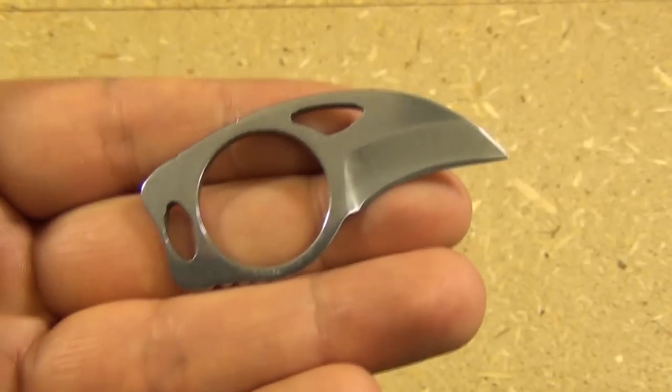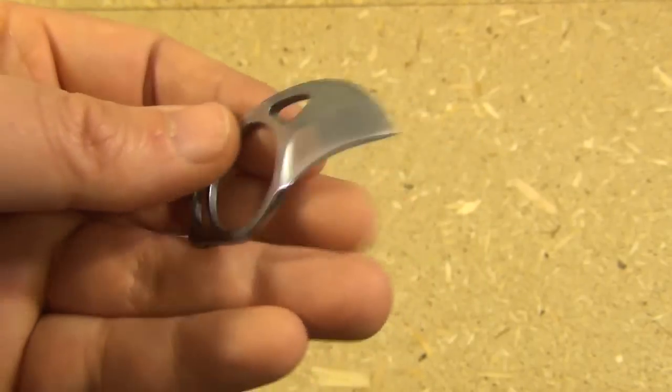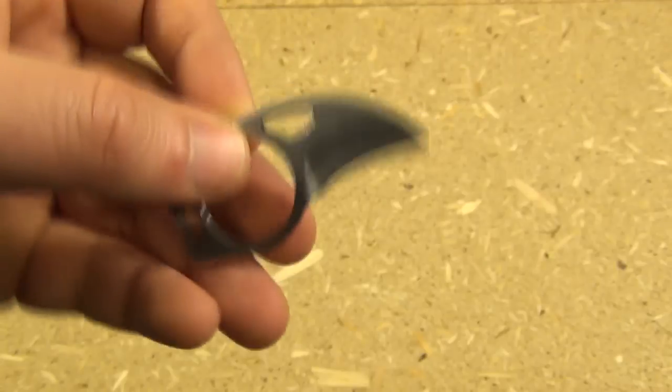Hey YouTube, this is We All Juggle Knives. Today I have a very small but nonetheless very useful little neck knife.